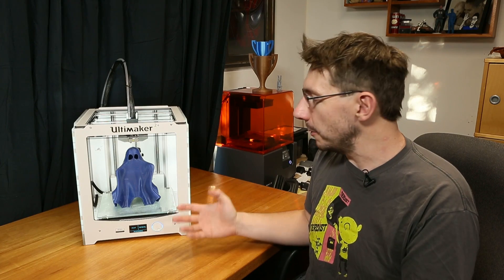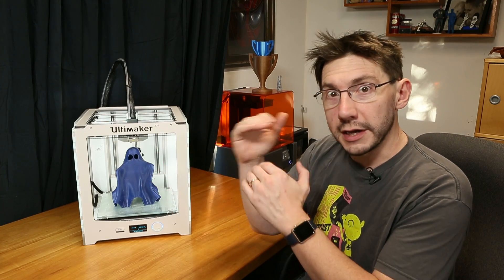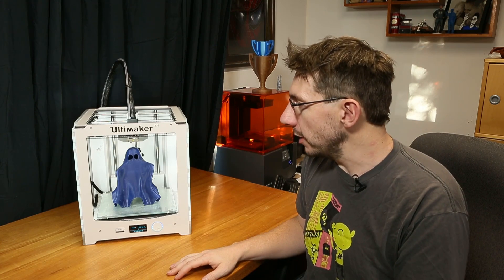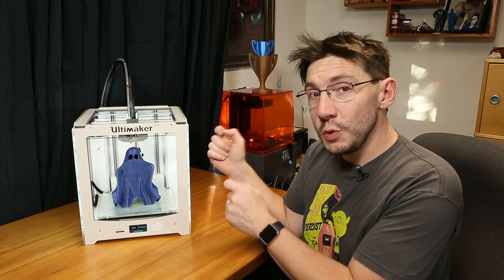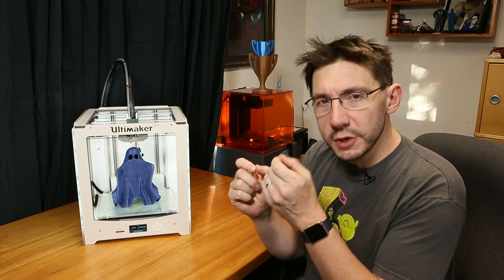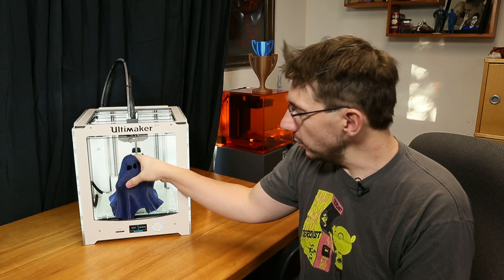With more plastic comes faster print times. It's really cool. Granted, you do get to see some of the layer lines because your layers are thicker at this point. Conversely, a smaller nozzle such as a 0.25 millimeter nozzle will give you much finer details, but will increase your print time. This ghosty is cool.